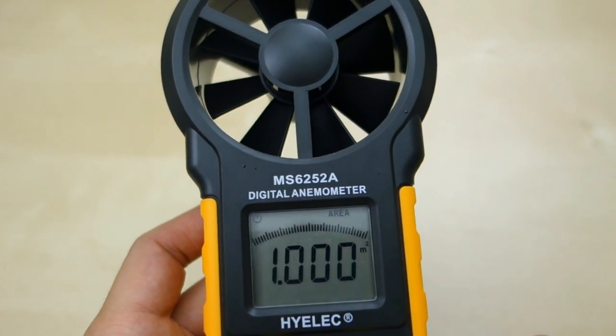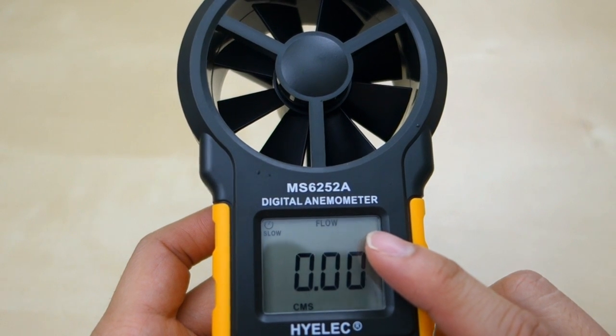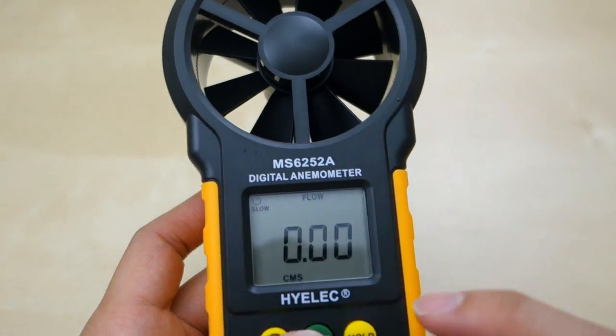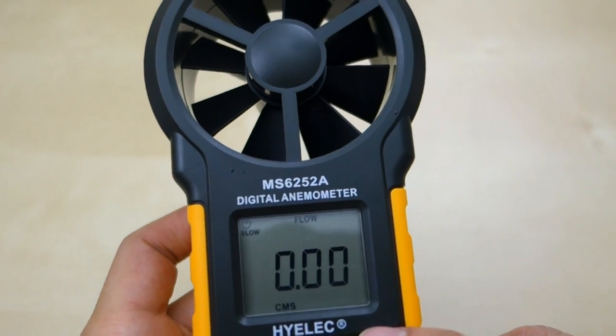You can make the adjustment now. If you press it again, you go to flow mode. Now when you're in this mode, you're basically measuring the air volume, and this is in cubic meters per second. You can switch the unit of course to different units.